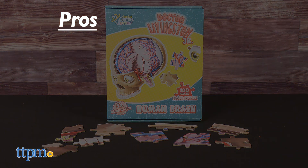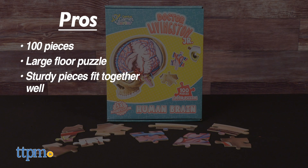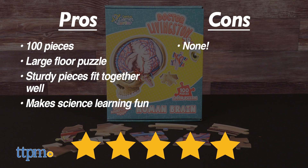My pros for this puzzle are the 100 pieces, it's a large floor puzzle, the sturdy pieces fit together well, and this makes science learning fun. I don't really have any cons, so I give it 5 stars.